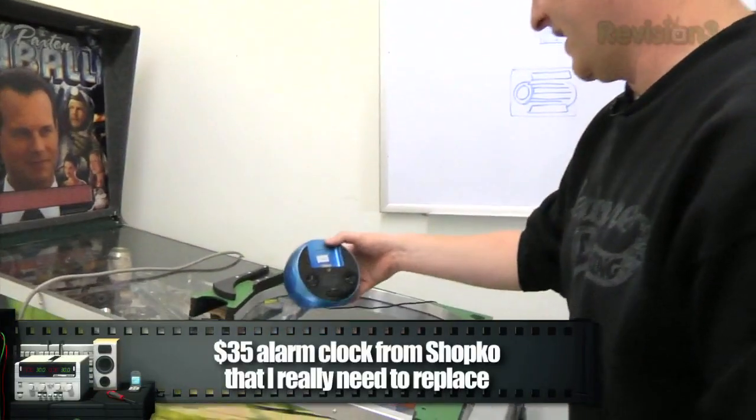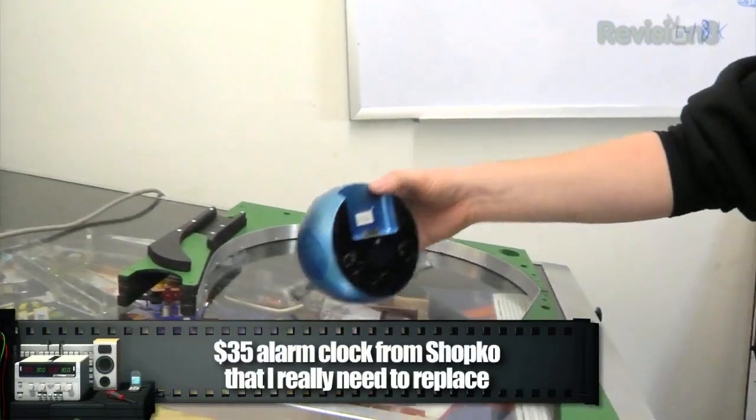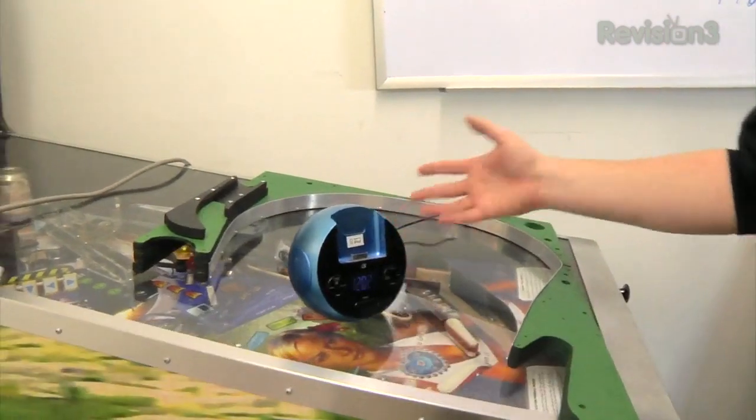What I propose is that we design a universal alarm clock that should be in every hotel in the world, or at least the country. So what we're going to do today is build that, but we'll start by looking at an existing alarm clock and talk about the things about it that I don't like. Here's an example — this is mine from home. It's a good example of a bad one.